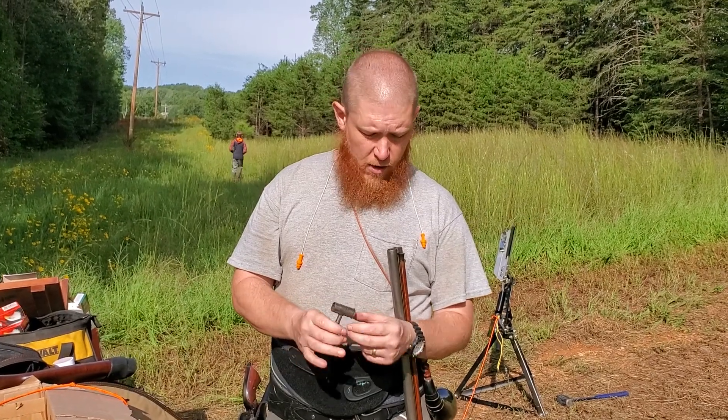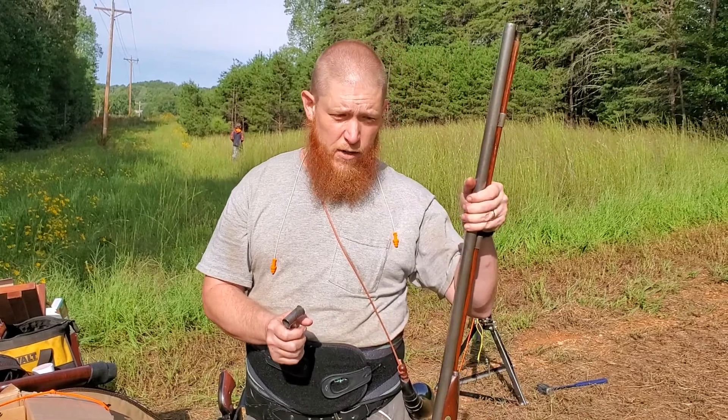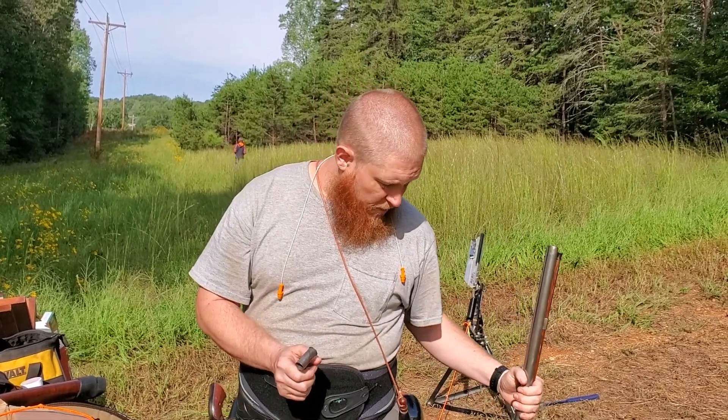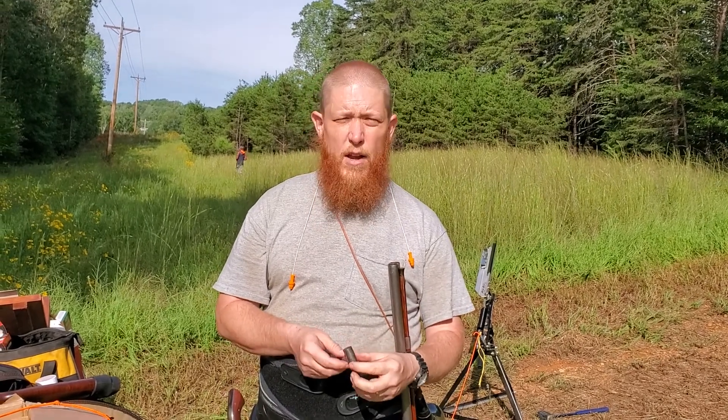Alright guys, Murphy Firearms Training here. I have got my Parker side-by-side percussion shotgun. This is about a 175-year-old gun. We got out to the range today shooting it, and I want to show you how to load it.